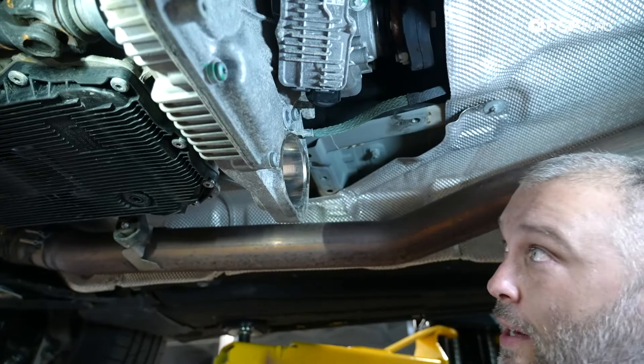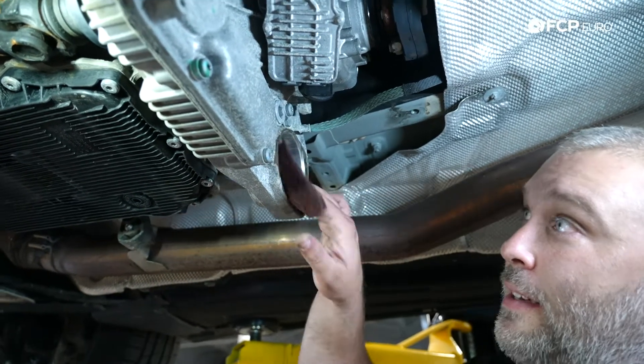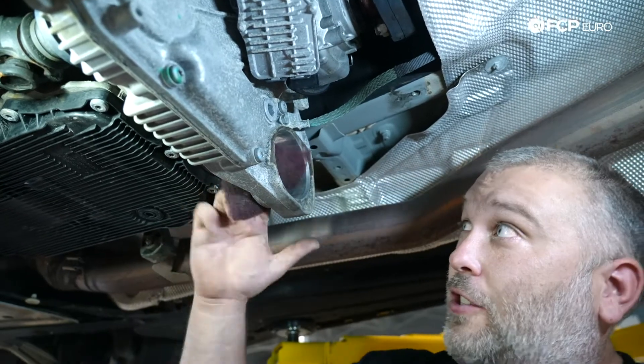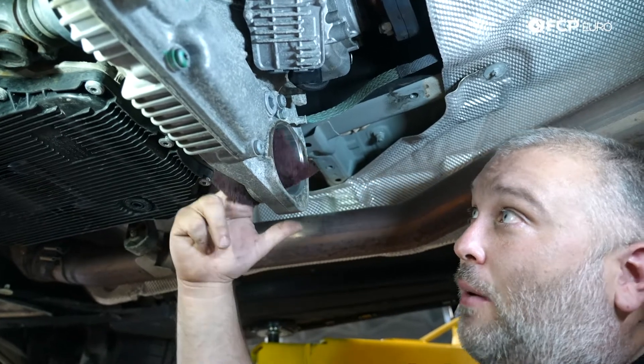I'm coming in with a Scotch-Brite pad and just cleaning out any corrosion in the bore. It's aluminum, so you get some oxidation. I just don't want that to interfere with the new bushing going in, so I'm cleaning it up while I have the chance.